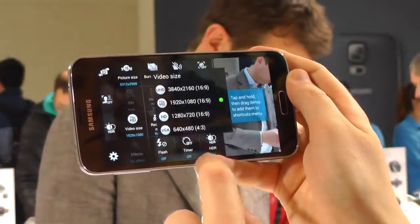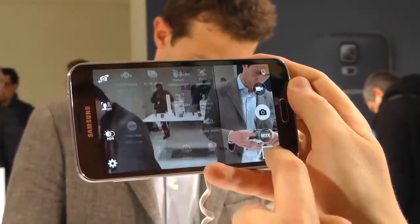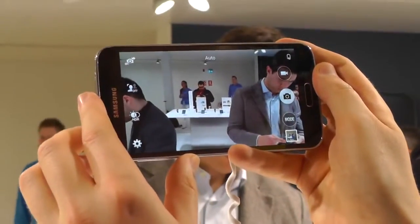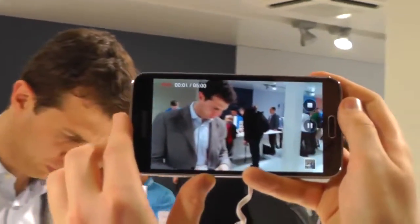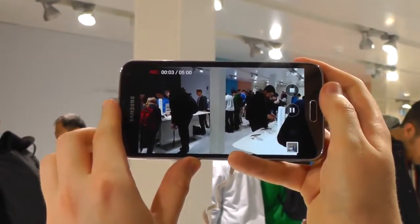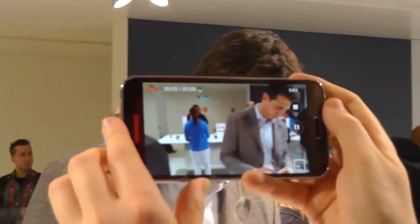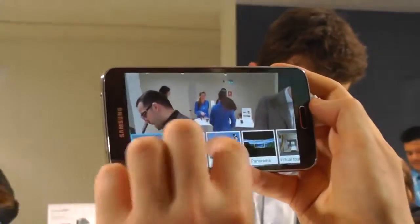Moving on to video, the Galaxy S5 can shoot at up to 4K resolution, just like the Note 3. A bunch of features will be disabled when you do it, but you can shoot Ultra HD video on this phone. It takes a while to kick into action, but eventually you get a counter up at the top right corner showing you just how much space the video is using — and as you can see, it adds up pretty quickly when you're shooting in 4K. There are a few little stutters here, but remember this is pre-production hardware and software, so hopefully that'll be ironed out.